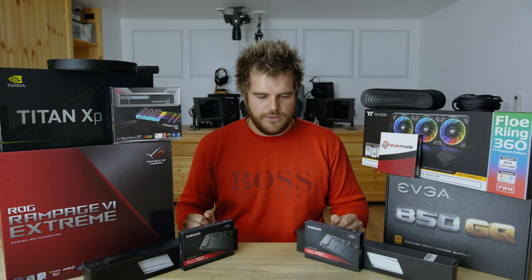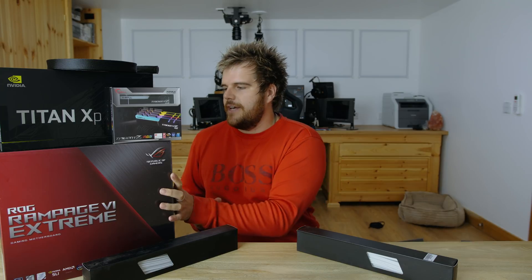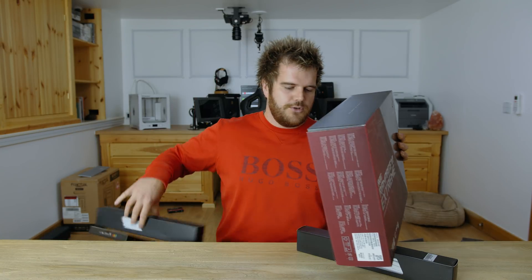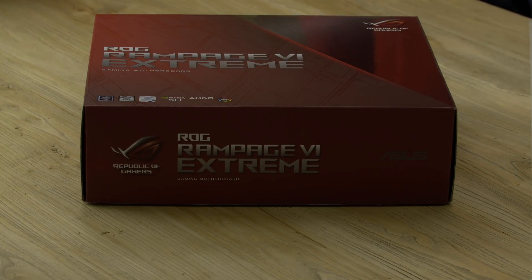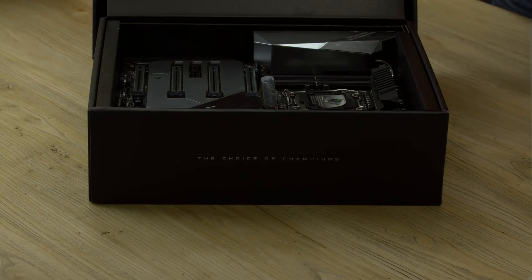Right, so we'll start the build with the motherboard. So we just need to make some space, let's just get this stuff out of the way. I just need this motherboard piece, so we'll start with this. So we have here the ROG Rampage Extreme motherboard — it's about the best motherboard money can buy.